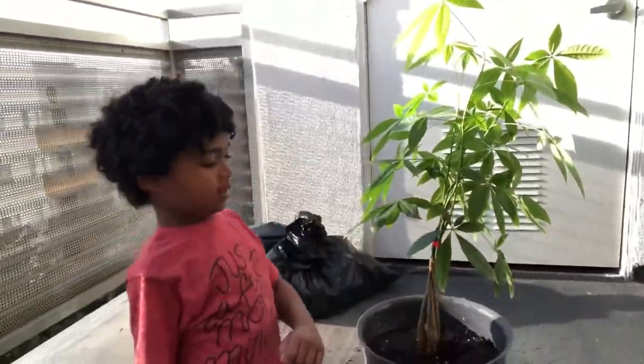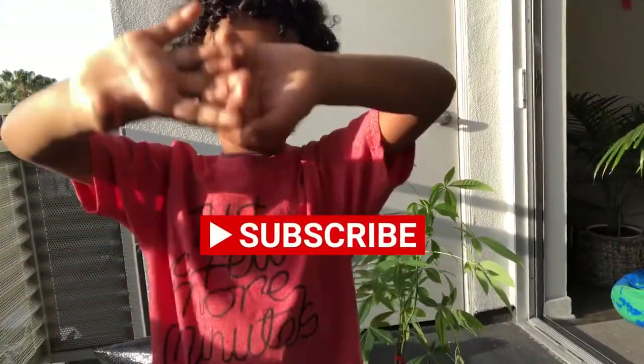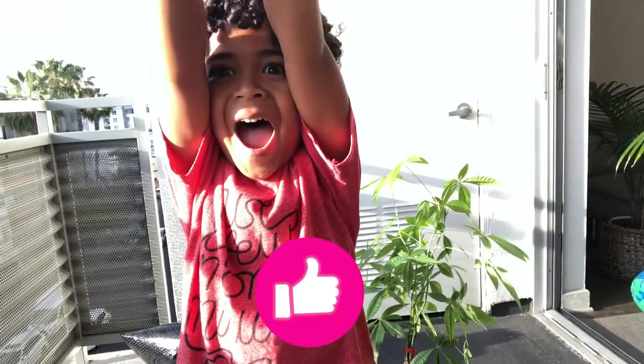See you later. Bye! Make sure you like, subscribe, and follow. Come back! Yeah!